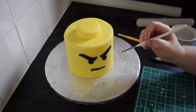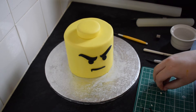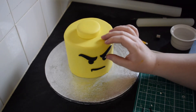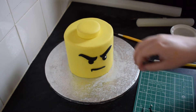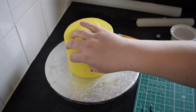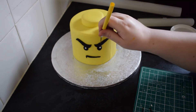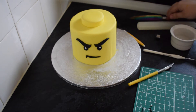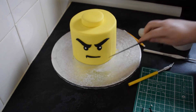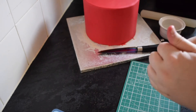Next we're going to take some small white blobs and we're just going to place these in the centre of the eye at the top. Again, they both need to be in the same position as each other. You could change the face on this if you wanted to, just make it as a Lego head - you can change the expression, use different eyebrows. We'll pop that to one side to dry, and I've got another cake here that I've covered in red.